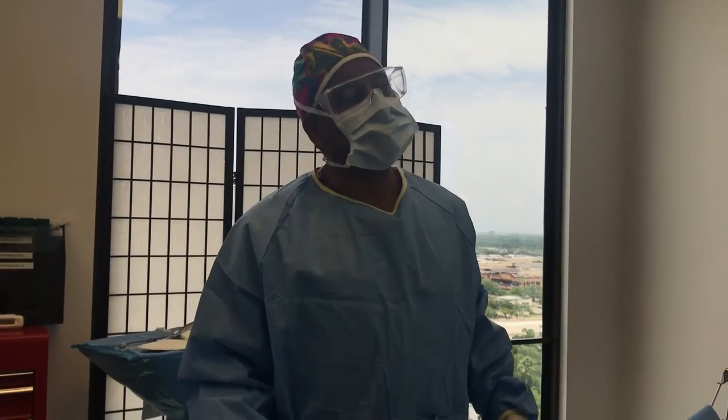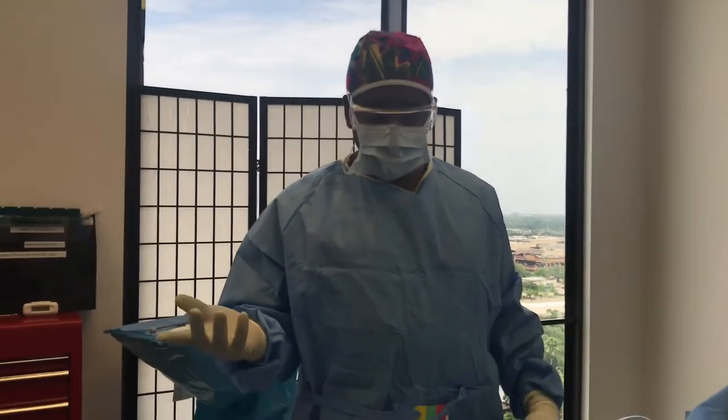Hello everybody, Dr. Rodriguez of Lumination here again. Today we're doing a fat transfer for natural breast augmentation with no implants.